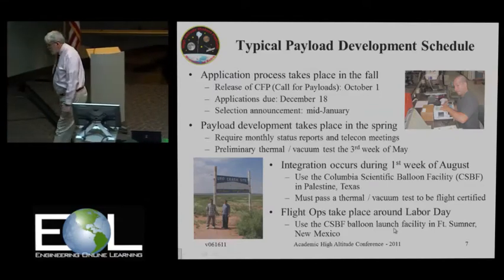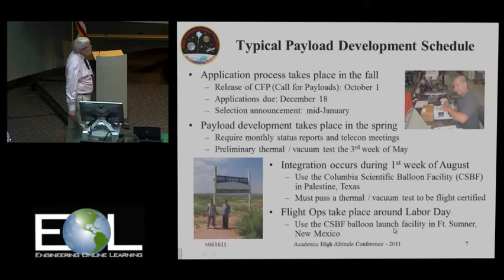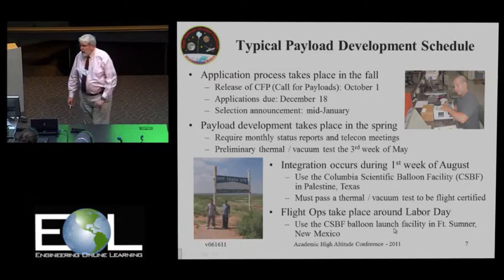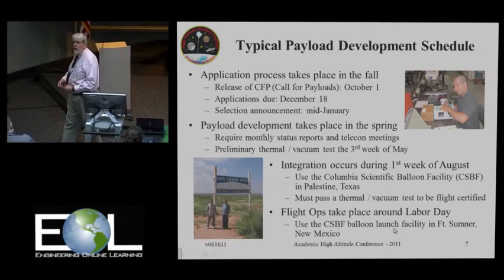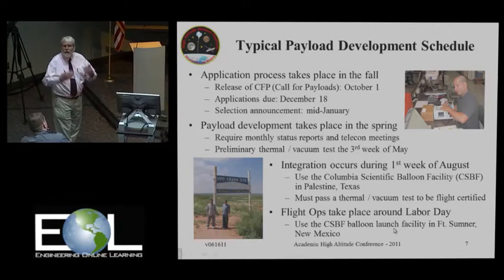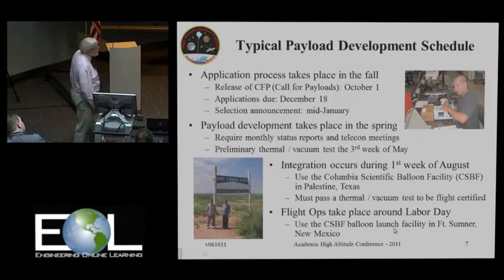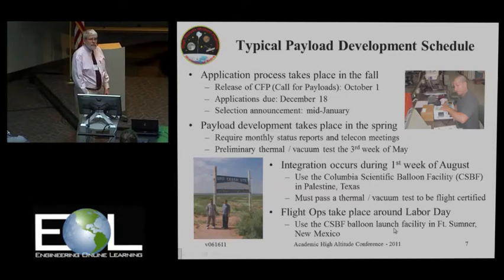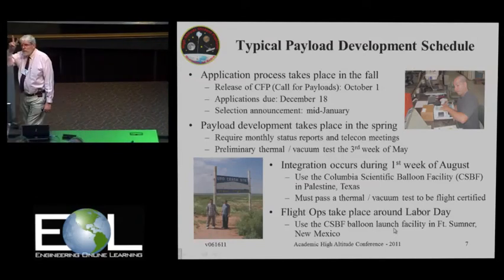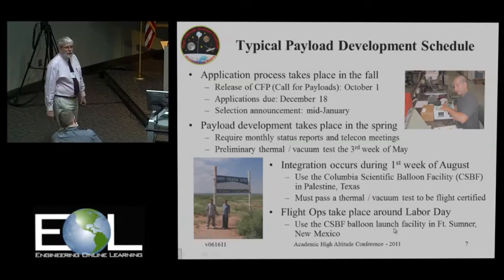Lord help the student group that doesn't send in their monthly status report. We have a preliminary thermal vac test offered the third week of May using facilities at CSBF. The official integration is the first week in August where groups have to come to CSBF and integrate with HASP. We have two opportunities to become flight certified by passing through a thermal vac test. We put all payloads into a large thermal vac chamber and go through pressure and thermal stress tests. The first time, about 50% of the payloads manage to make it through.